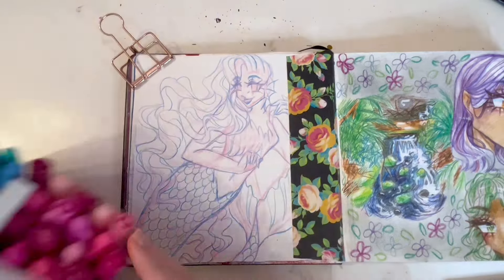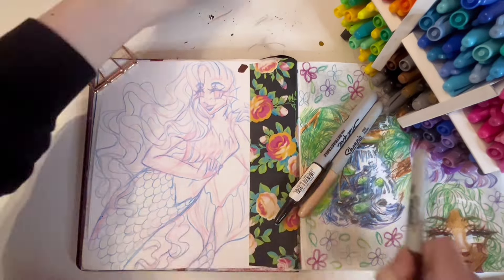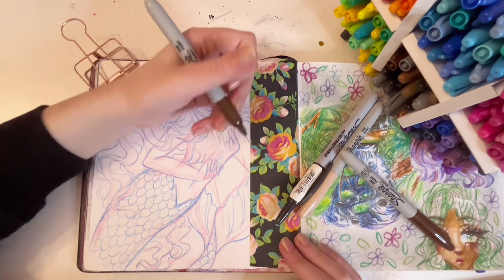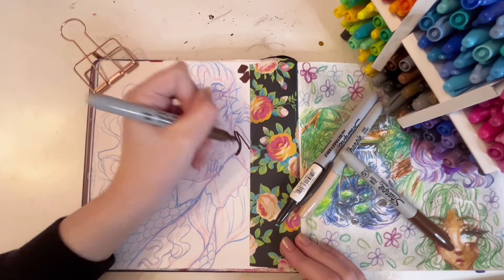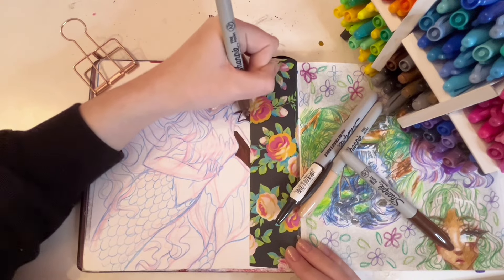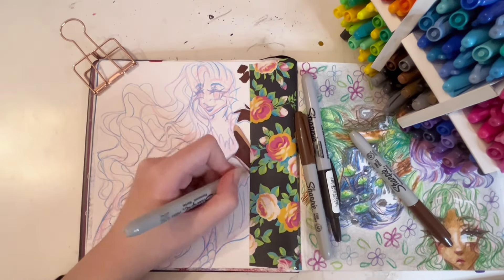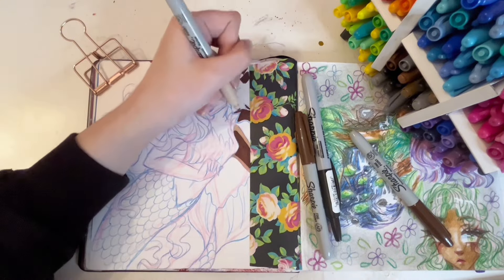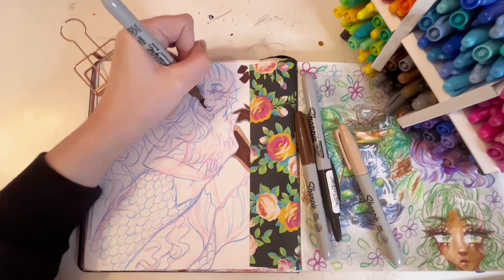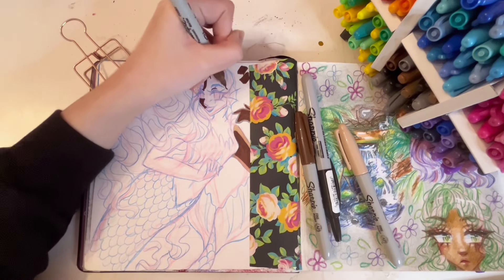So there's the finished page, and now I'm doing a Sharpie page. I don't use my Sharpies all that often. I think I got this giant set because I got some white shoes years ago and drew on them with Sharpies — it was really fun. I don't have those shoes anymore, but that was fun. Anyway, I got this set so I have lots of colors.